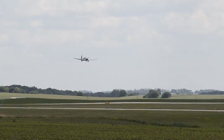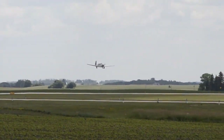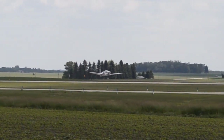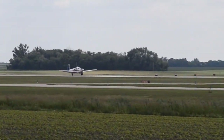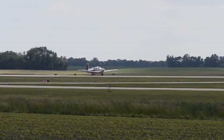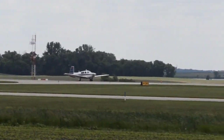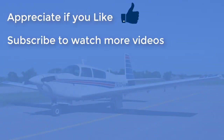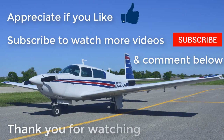One of the things people say about a Mooney is that it's actually hard to land. But the most important thing is just to maintain your approach speed and definitely do not try to force it down. Even with winds gusting to 22 knots and a crosswind component, this is a no-flap landing — you can see how nicely it settles right down on the runway. Please like this video, subscribe to watch more videos, and comment below. Thank you for watching.